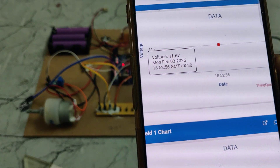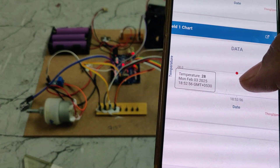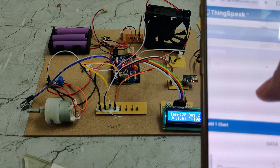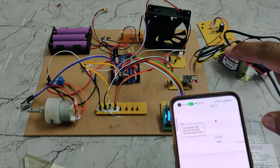You can see the data has arrived on ThingSpeak — voltage is showing 11.6 volts, temperature is displayed, and current is also being updated with live readings from the system.